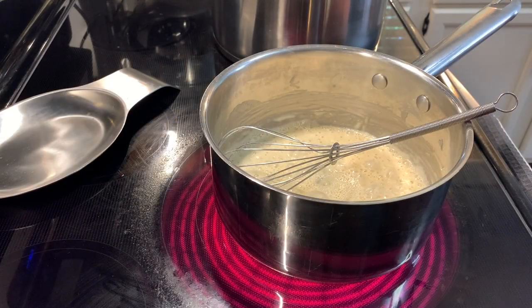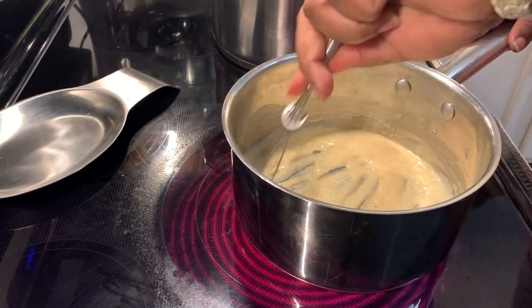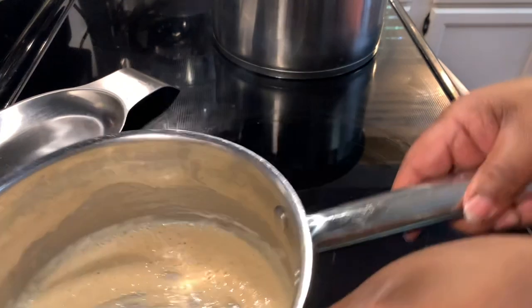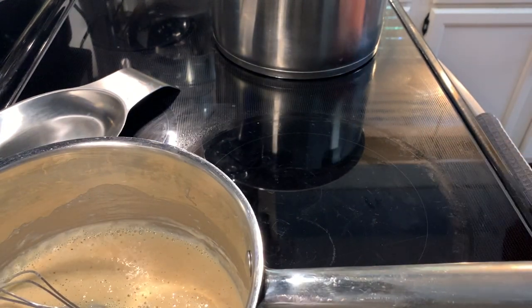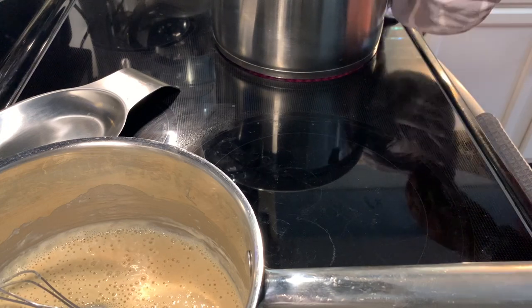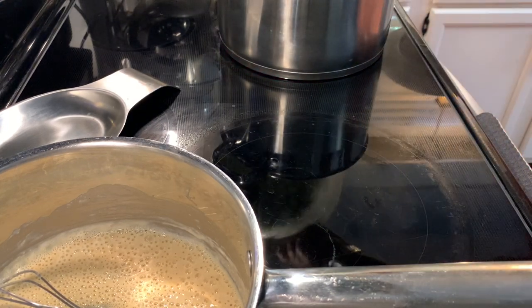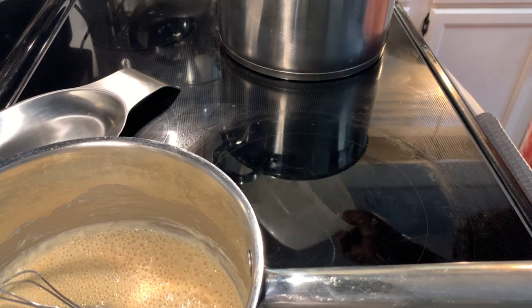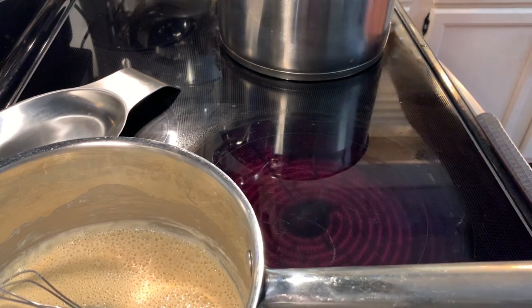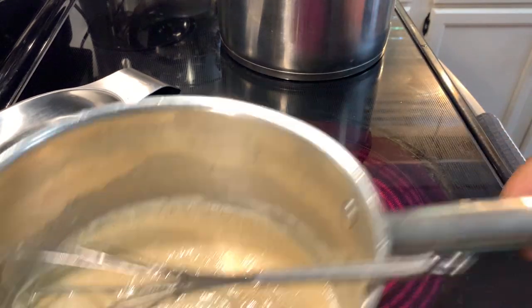While we're waiting on this to get golden brown — it's been 10 minutes and I don't want this to burn — let me take this off. We're going to add the broccoli to the potato pot and let it simmer for 10 minutes.